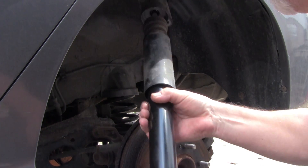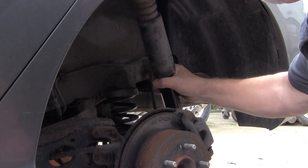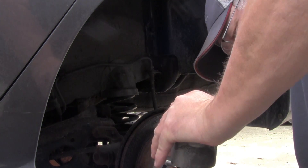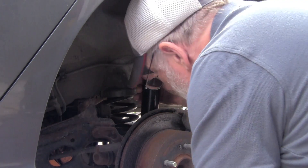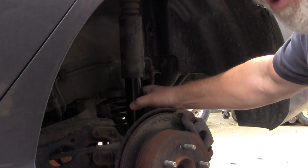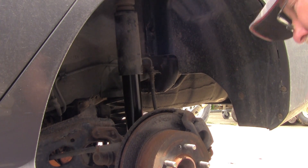I'm going to take this and move it up this way, try and set it in here. As you can see it's extended pretty good, so what I'll do is compress it and put the bottom in first. I'm going to put the bolt through it and get the nut started on the bolt, but I won't tighten it down yet.